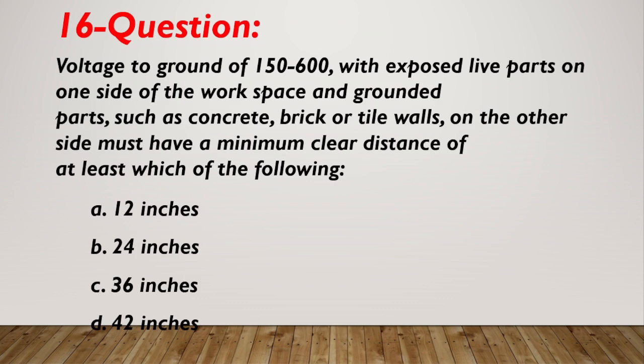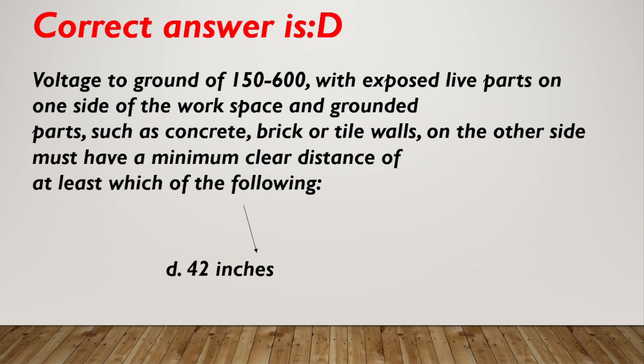Question number 16. Voltage to ground of 150 to 600 with exposed live parts on one side of the workspace and grounded parts such as concrete, brick, or tile walls on the other side must have a minimum clear distance of at least which of the following? A. 12 inches. B. 24 inches. C. 36 inches. D. 42 inches. Correct answer is D, 42 inches.